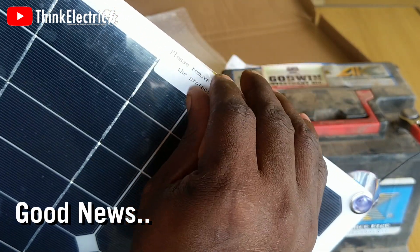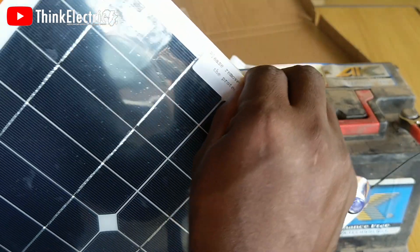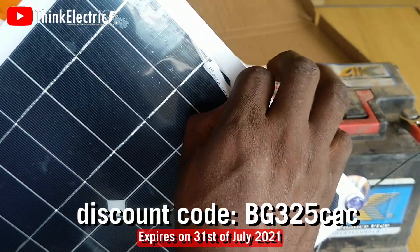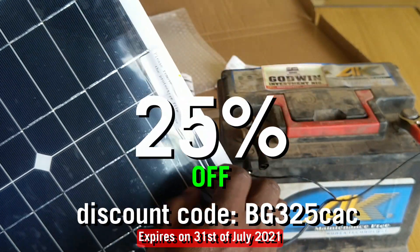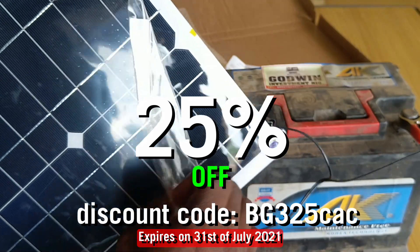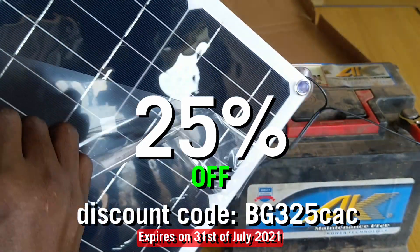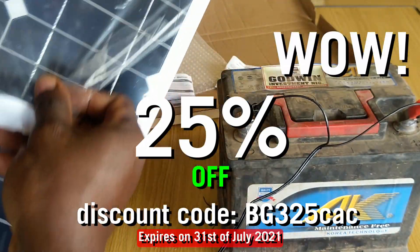You can get this portable and flexible solar panel using the link in the description below. If you use my code shown on the screen, you will get a 25% discount — that is a huge wow, 25% discount! Hurry up before the stock runs out.